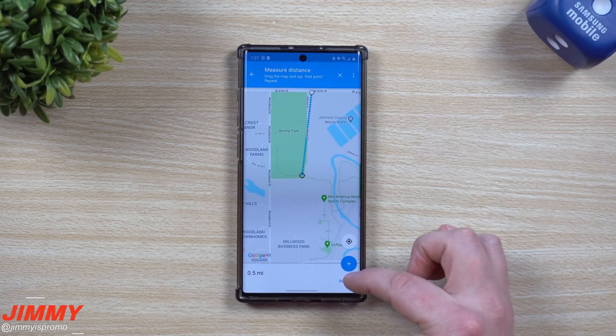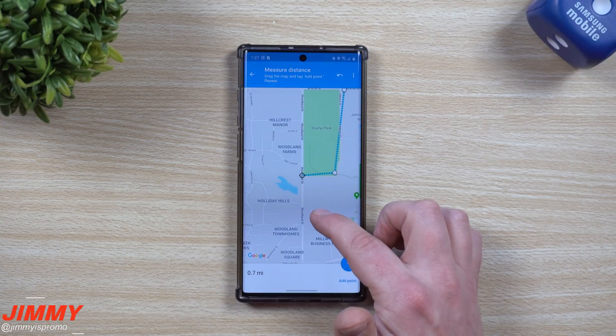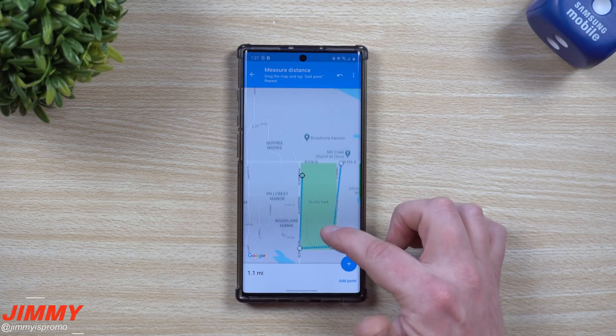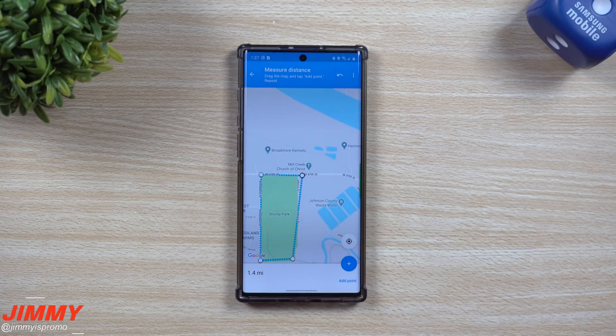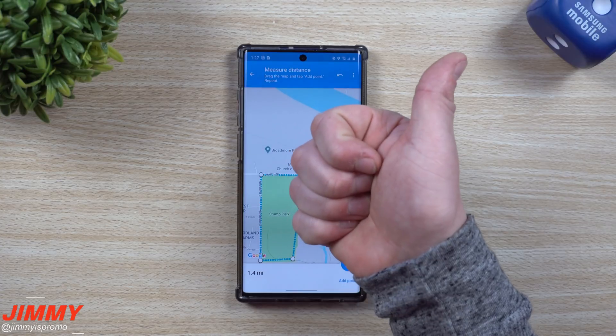Here we go — we've got another park. We can see how big this run is going to be. We go right over here, drop pin, go right over here, drop pin, head right on back — and this one is 1.4 miles. Pretty cool!